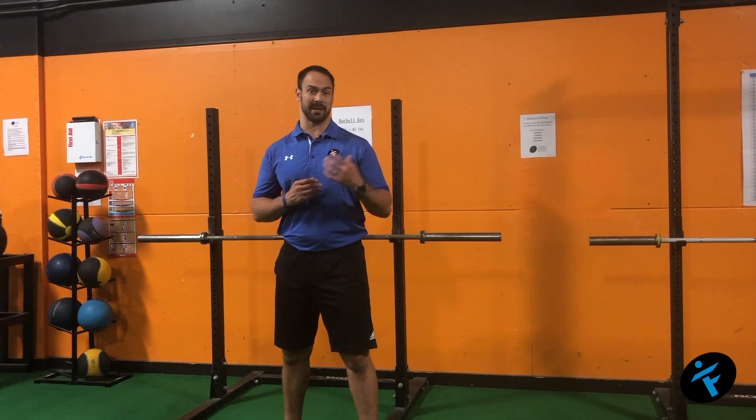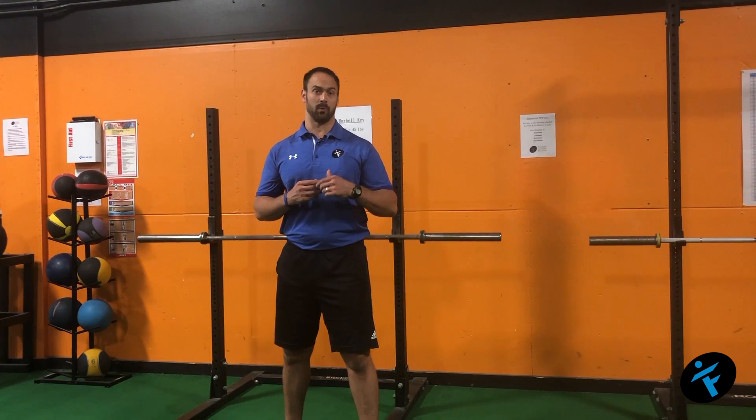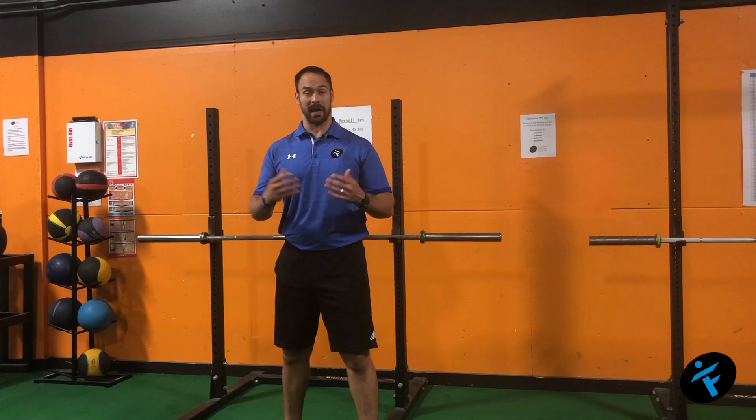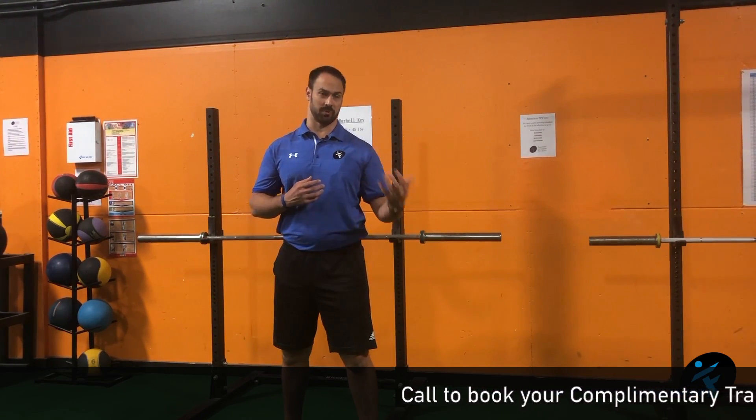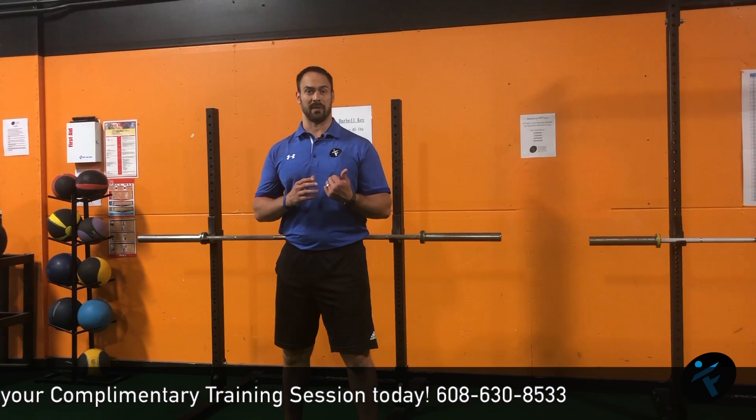Do those four exercises in a 10 seconds on, 10 seconds off, or 20 on, 20 off circuit, where you get equal amounts of work and rest. As you develop your capacity, your cardiovascular health improves, you can go to a 30 on, 30 off, or even a 40 on, 40 off. Try that because resistance training is key to having an active lifestyle as you age.